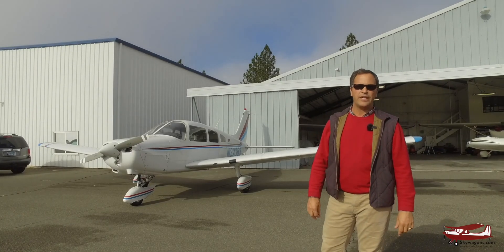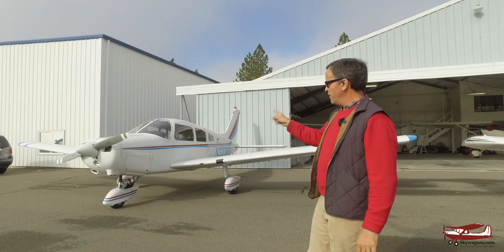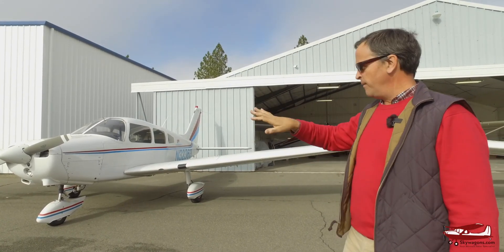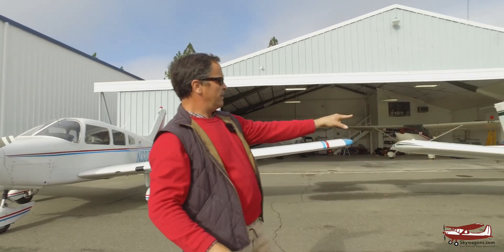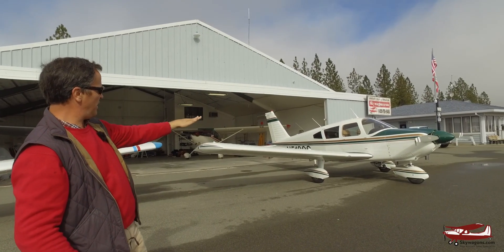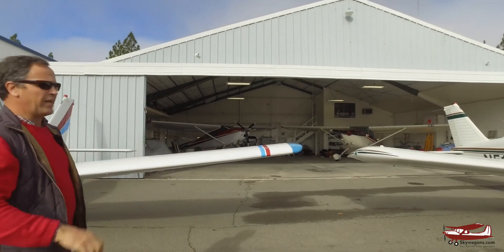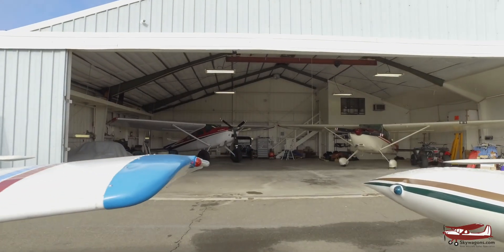Hi, this is Mark from Skywagons University doing another video on some model year changes, and we're going to do some Pipers. So that's a Cherokee 140, a Warrior, a 160, a 161, a 151 — we'll go over the details of all of those. There's also another Piper over there: a 180, a Dakota, a Pathfinder, an Archer. We'll go over all the details of that too. But just as a quick instance of my name, Skywagons — there they are, so I really do still have some. But let's talk about these Pipers.